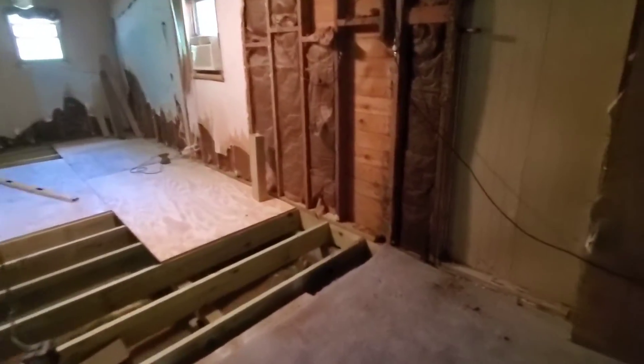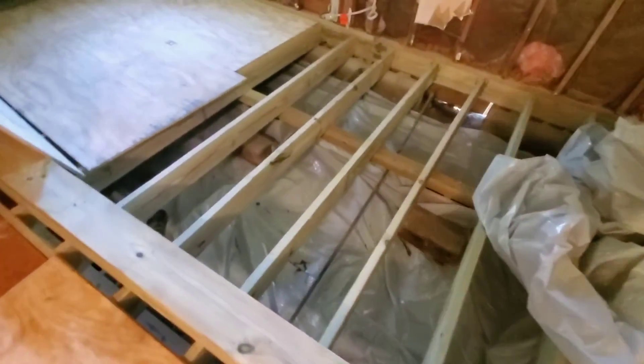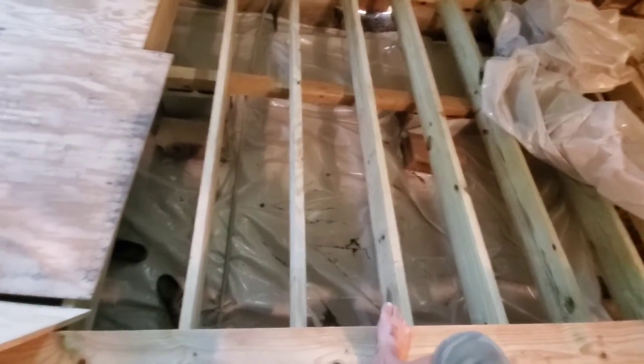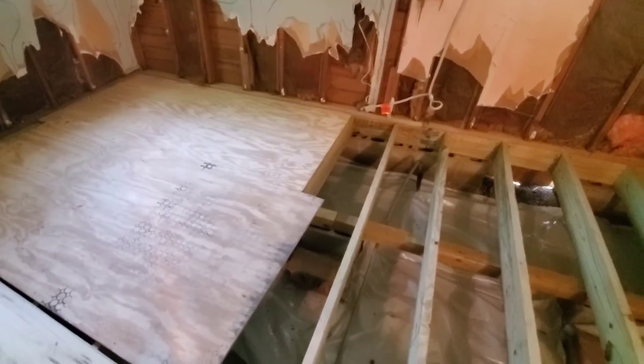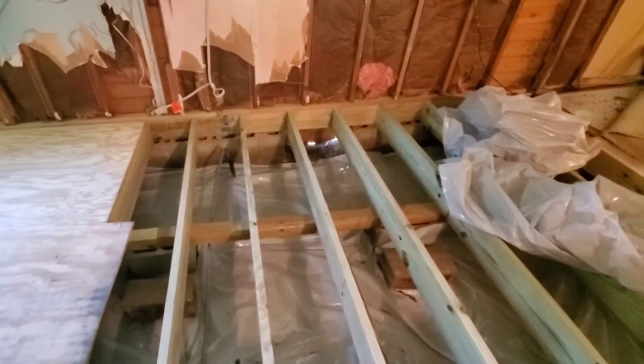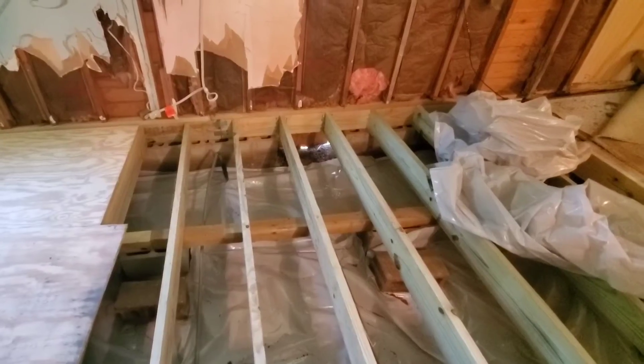Alright folks, here's some of the damage that I may have to repair. Now I'm laying plastic, putting my vapor barrier down underneath — that should stop a lot of the humidity in here. And I'll start staggering the plywood and pretty soon they can start doing the plumbing. And good to go.